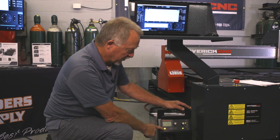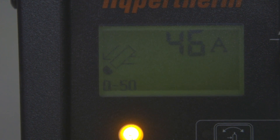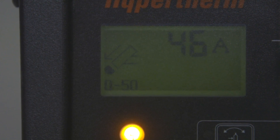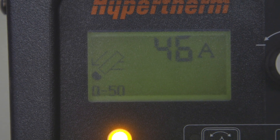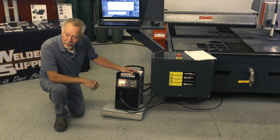Go back to the power supply — whenever you see this little amber light on, that means there's an error code. Look at the digital screen and in this case we've got a 0-50 error code. The error code is like a check engine light in your car; it's telling you something is obviously wrong.